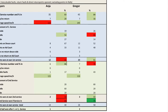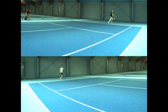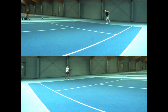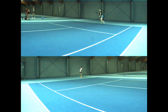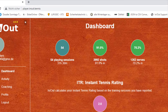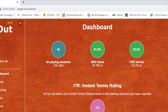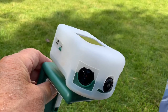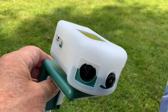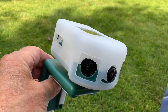But first, we have to understand the limitations of this system. My experience is based on one and a half years of use of In-N-Out. We analyzed 54 sets with about 4,000 shots and nearly 1,500 services. I have two net devices version 2 and one version 3 with three cameras, as well as two line devices.